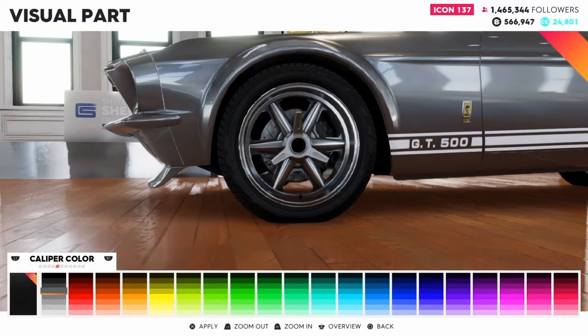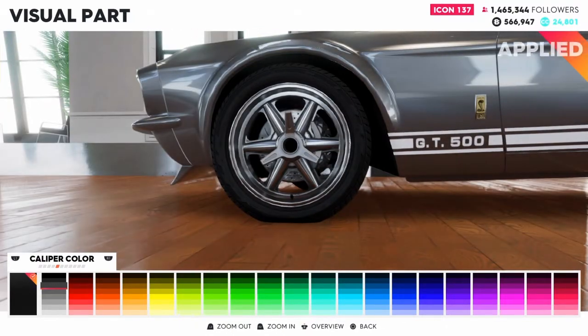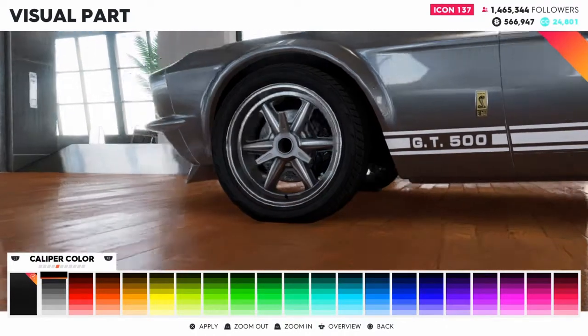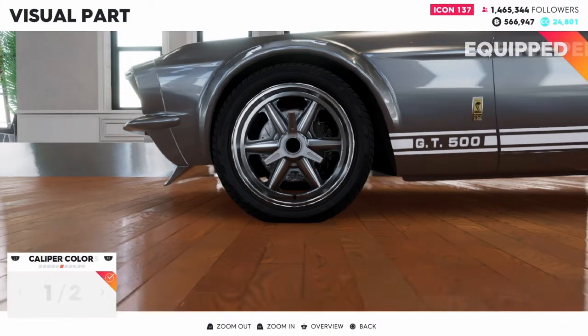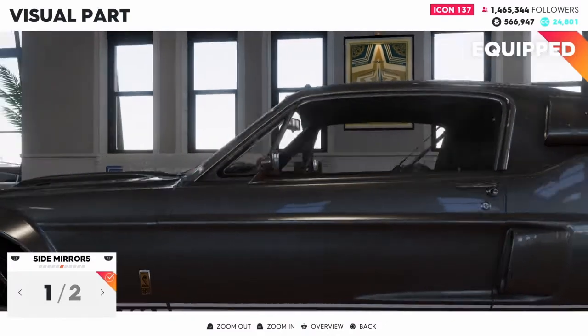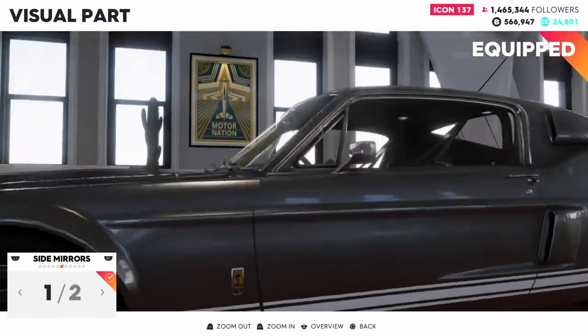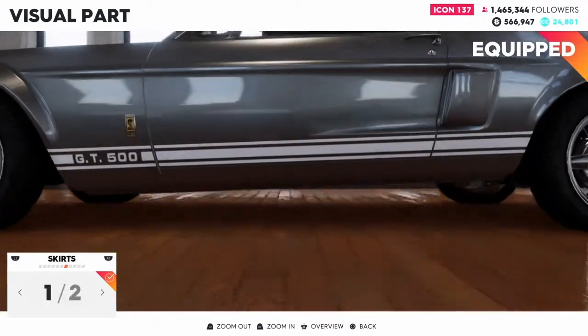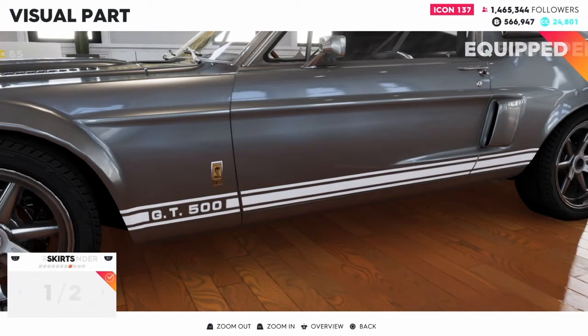Moving on to the caliper, I'll go ahead and change it to black to match the stripes. Side mirror — you get the chrome, small mirror, or the black. I'm going to stick with the chrome to match every chrome piece on here. For skirts, you have a little carbon skirt there, but I'm going to go ahead and just keep it stock.